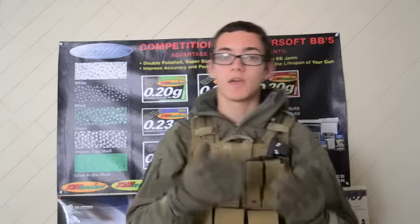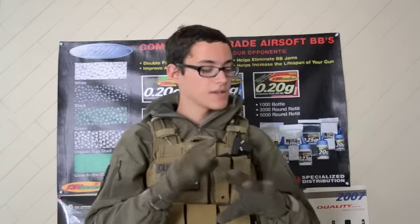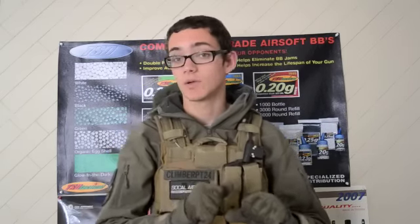And I'm very happy that I did pick these up because they are very, very comfortable. So I'm just going to give my basic review on these and I hope you guys enjoy it. Let's get started.